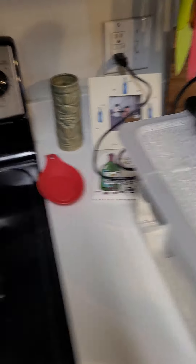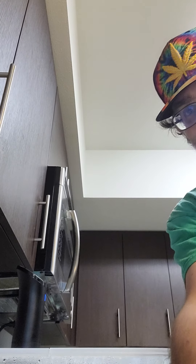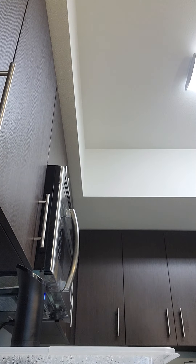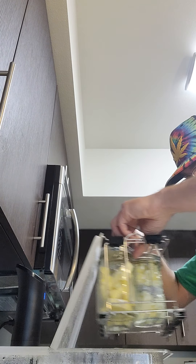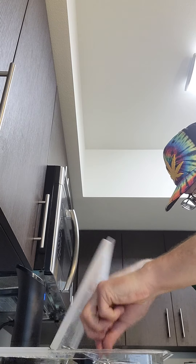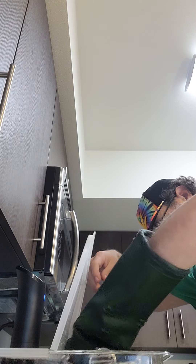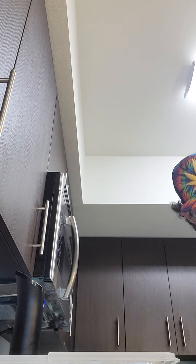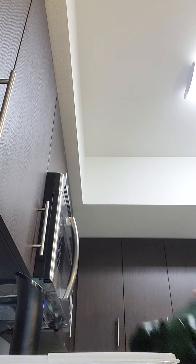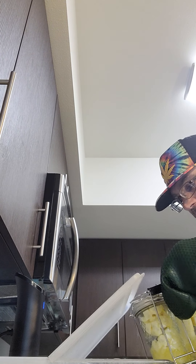Bath is all ready to go, so all we have to do is drop this in. This is the fun part. This is why you need a good pair of gloves if you're going to be working around hot water. Like I said, I'm not perfect — I'm learning just like you guys. We all have fun.